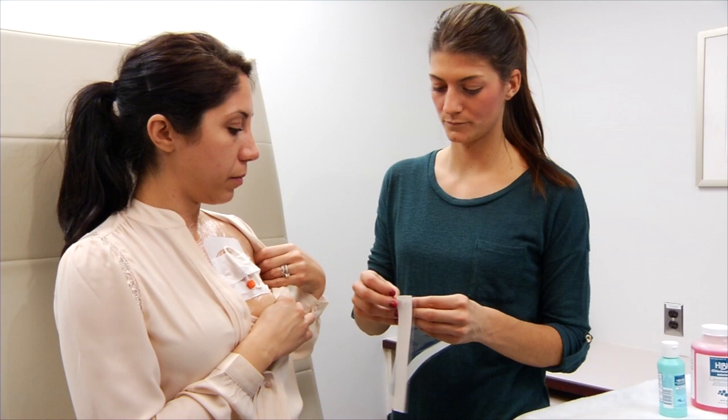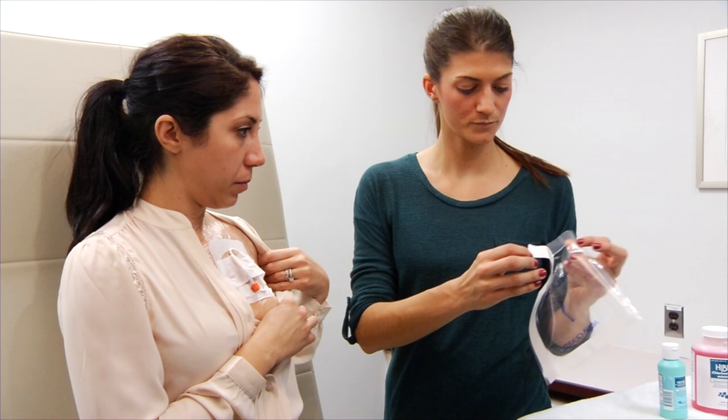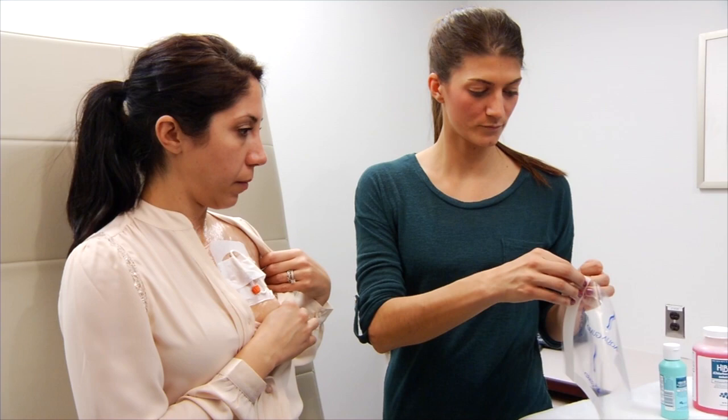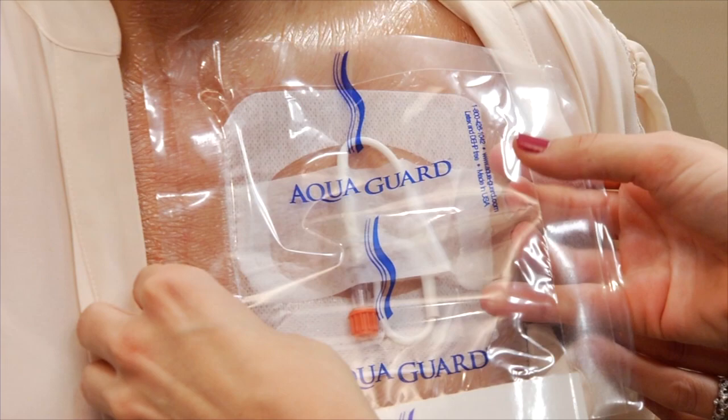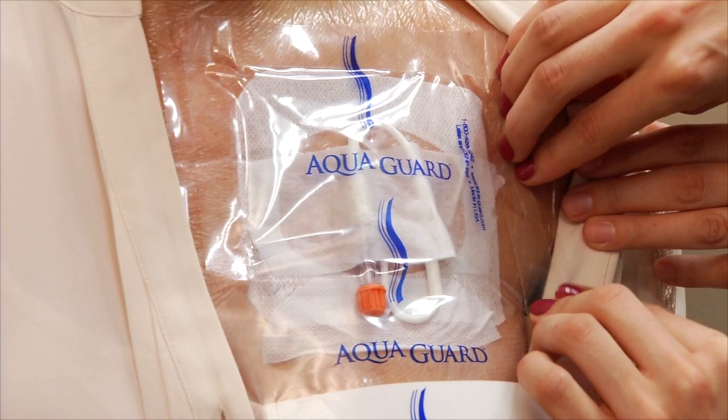To put on the waterproof cover, peel off the top and side strips. Place the top edge above your dressing and smooth the cover down over your dressing. Don't let the tape on the cover touch your dressing, because it could pull your dressing off when you take the cover off after you shower.